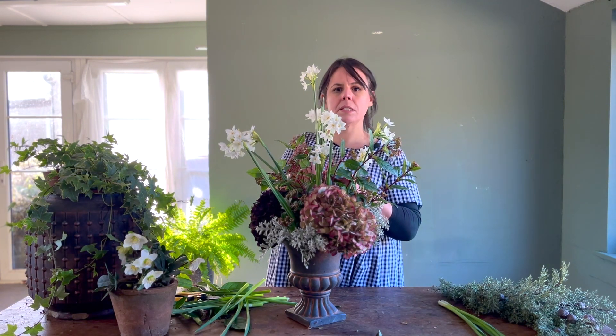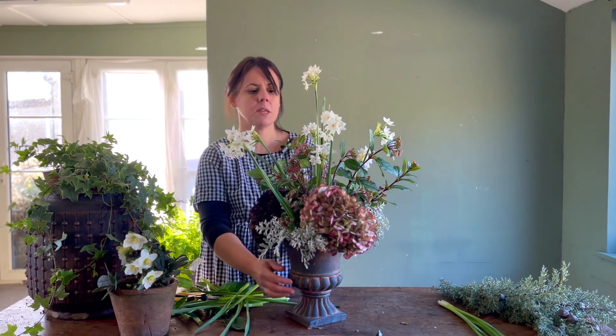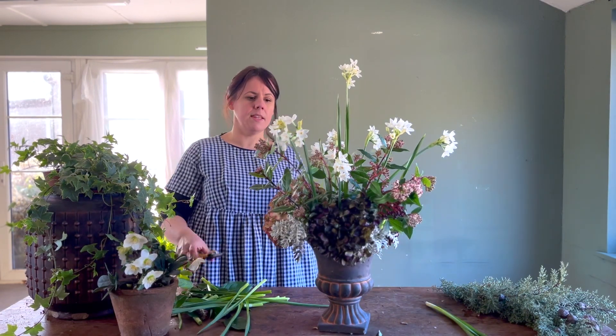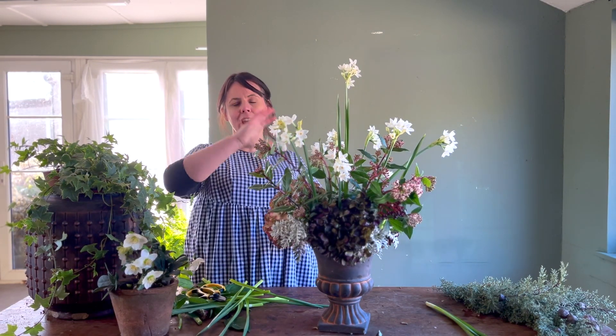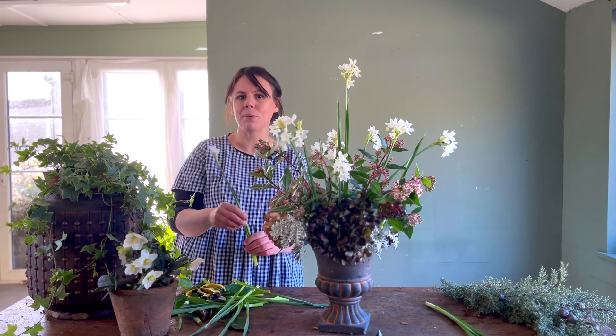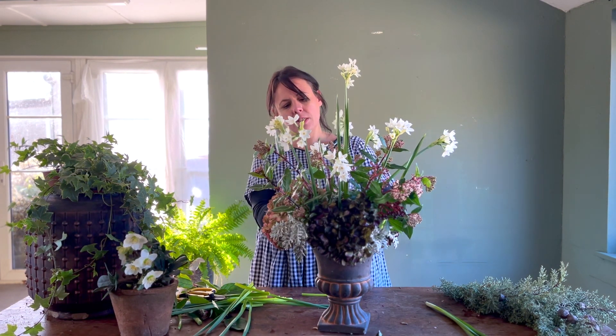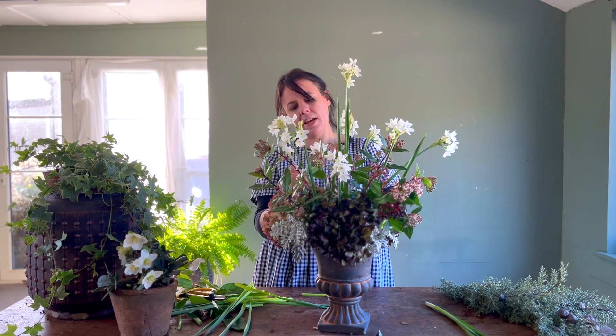Later in the year when it's a bit more spring-like, you could also put some other narcissi in these arrangements — you could almost do a daffodil celebration with lots of types of daffodil and jonquils. So there are lots of ways that you can use this technique.